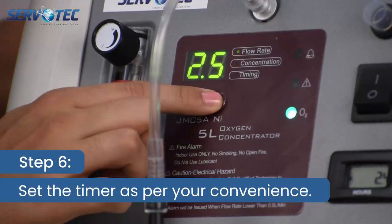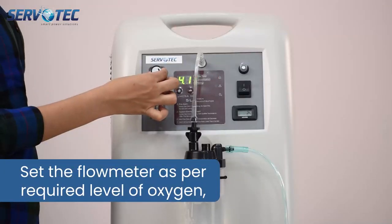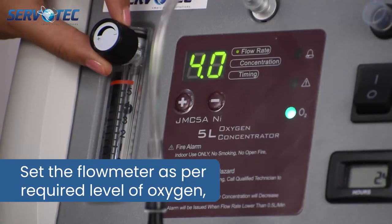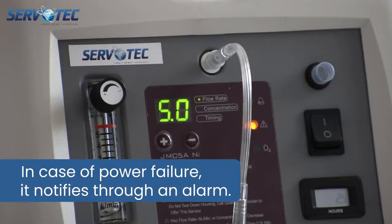Step 6: Set the timer as per your convenience. Set the flow meter as per the required level of oxygen. In case of power failure, it notifies through an alarm.